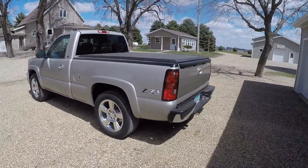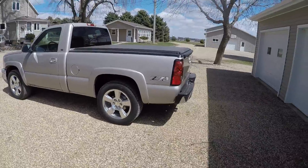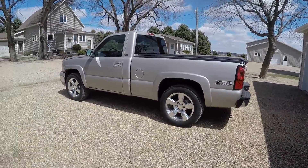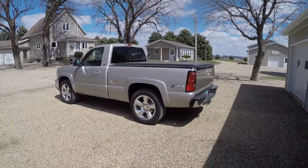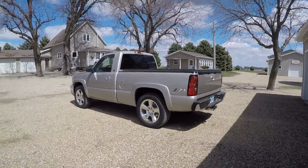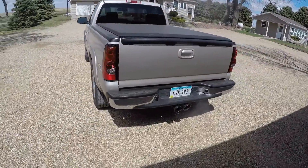One thing I was thinking about - the Z71 sticker. Let me know if you think I should keep the Z71 sticker, go no sticker, or put like a new-style 4x4 sticker on it. I like the Z71 sticker, but it's not a true Z71.